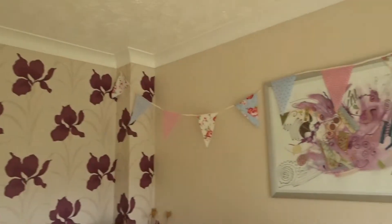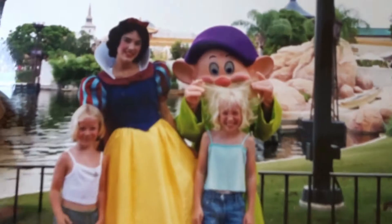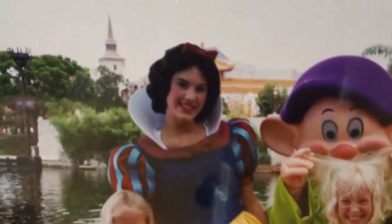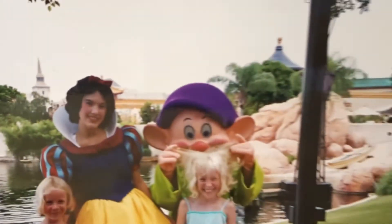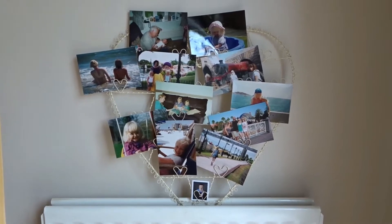Then we've also got some bunting up. It turns out we had a little bit of a gap, so one last photo - I met a princess. There you go, the updated version of my life.